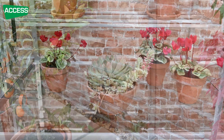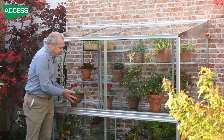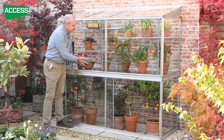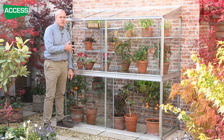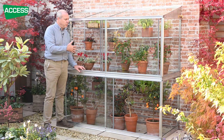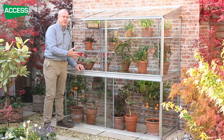The glass centre staging is also toughened safety glass — very strong. We rate each sheet at 25 kilos, far more than you'd ever put on there. People ask why we use glass rather than slats. Slats would create shadow in the area below, and we want to minimise darkness at the lower level so things can still grow there. With glass staging, wherever there's not a pot, light gets down to the lower level, keeping it a usable growing space.